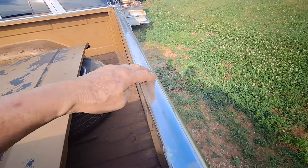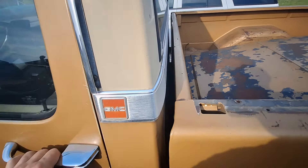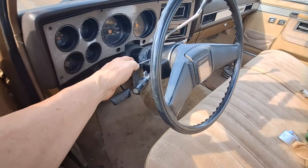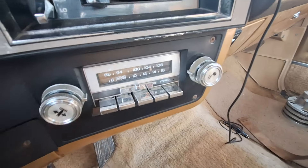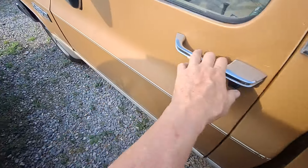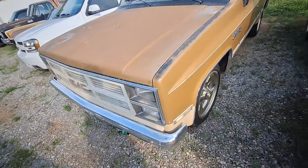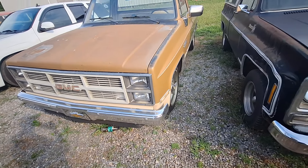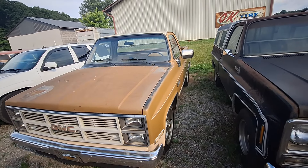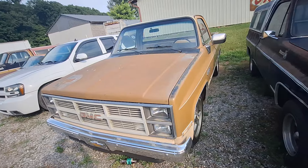I'm looking at the tailgate — the tailgate's straight. What I call the header up here is straight. This is a little baby doll, really. If somebody just put in a little bit of elbow grease... it's got a tilt column, AM/FM, AC. This is the only rust in the truck, right here. You can buy that little panel and patch it.